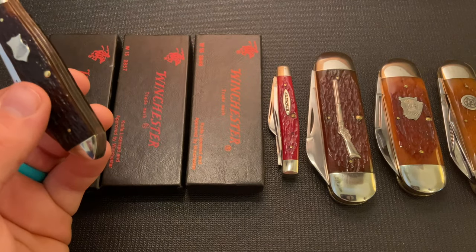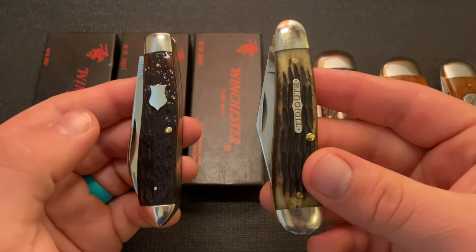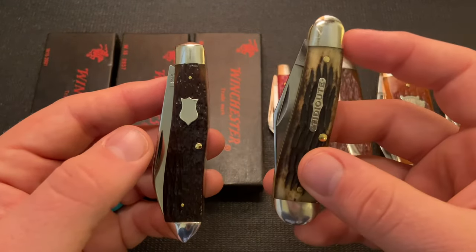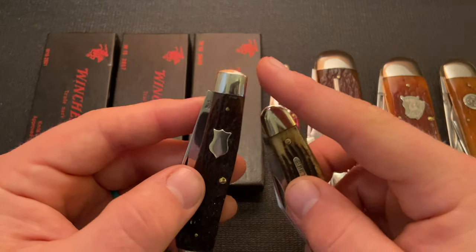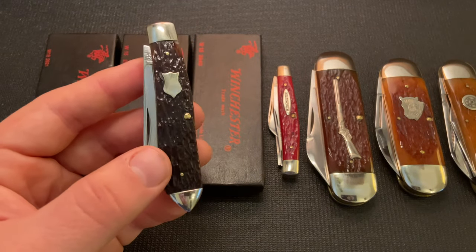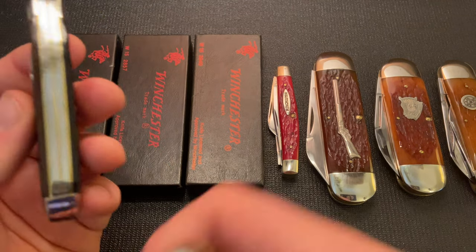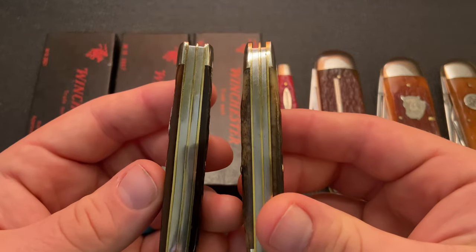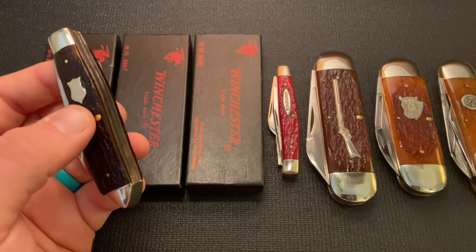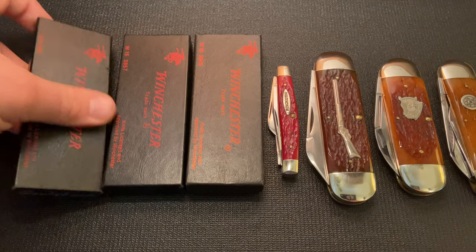I wanted to give comparisons to GEC knives for as many of these as I could. This is the GEC number 56 — also a dogleg jack — but there are some differences. This Winchester has a flat top bolster and a teardrop bottom bolster, whereas the GEC has rounded top and bottom bolsters. Really cool knife and a good comparison to the GEC. The GEC I got secondhand also has some slight gaps and is pretty similar in construction overall.